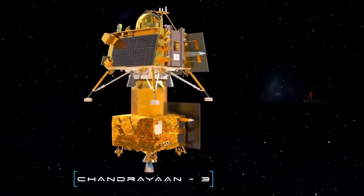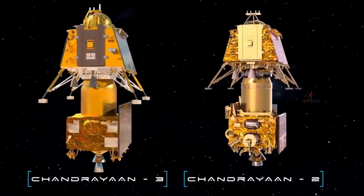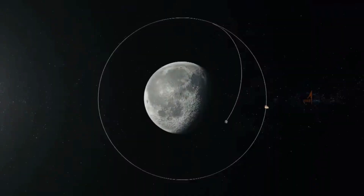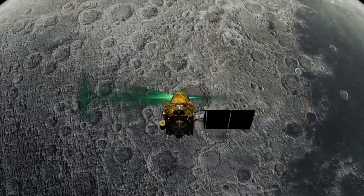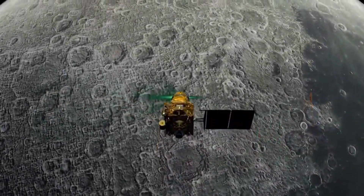Chandrayaan-3 (CH-3) is a follow-on mission of Chandrayaan-2 (CH-2). The Chandrayaan-3 configuration is arrived at considering Chandrayaan-2 heritage and on-orbit experience gained from the Chandrayaan-2 mission.